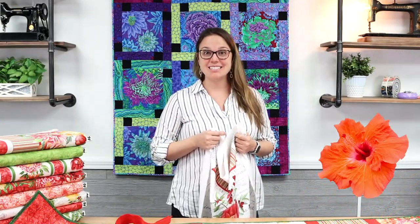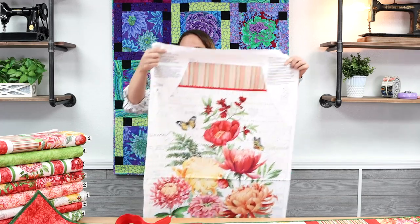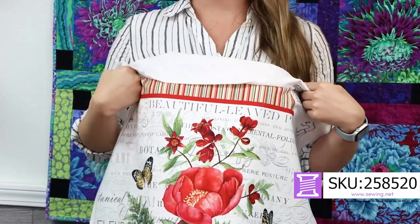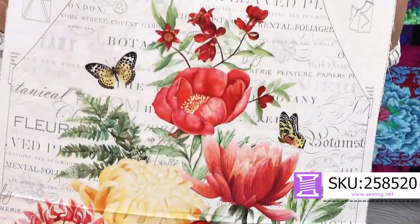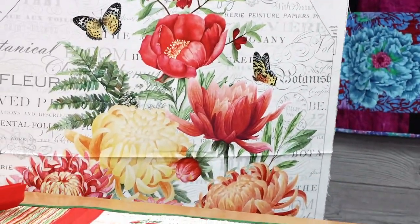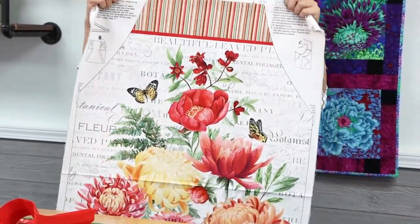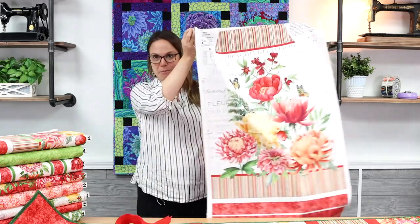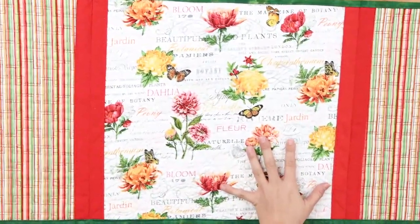Next up from Northcott we have Morning Blossom — a beautiful spring floral collection that features another cut and sew project. This is an apron printed on a panel, and it's printed on canvas, which leads me to believe it would be great for gardening since it's a heavier duty fabric. It features beautiful flowers and butterflies and nice writing on the background. If you like a fast, gratifying, easy-to-sew project, we've got an apron here ready to cut and sew.